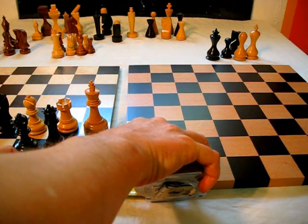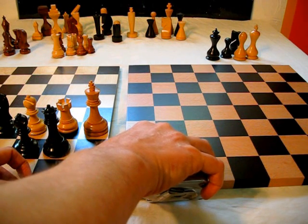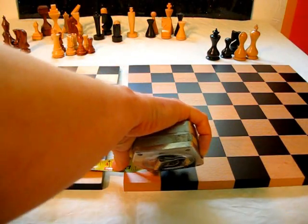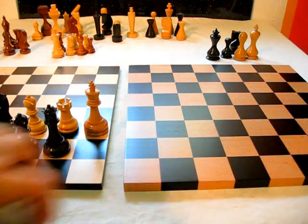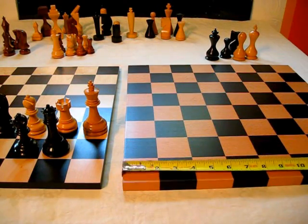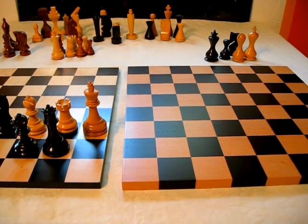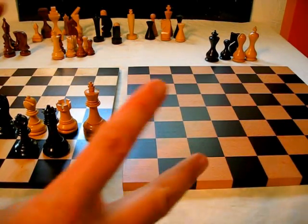When I measure it, I actually see it as one and fifteen-sixteenths inches. Close enough. Either one, when you actually measure it, you see it doesn't come out to exactly two inches — it comes out to almost five and three-quarter inches. Same thing with this one, by the way — almost five and three-quarter inches. So there's a little information for you comparing the English system that we use in the US versus the metric system that is used in the world.